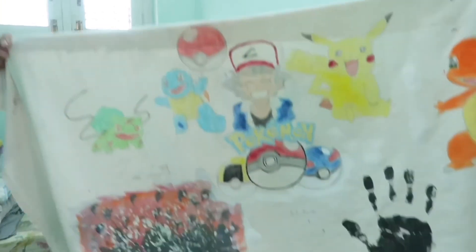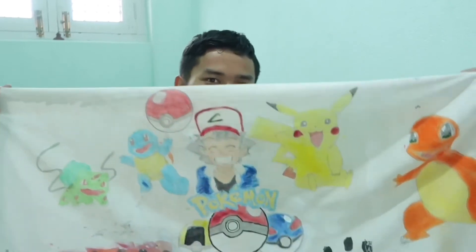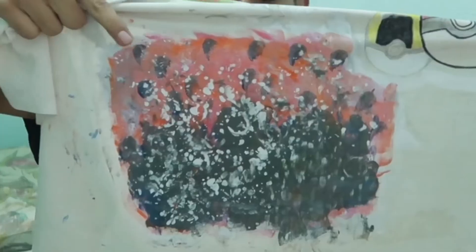When I only had the drawing it was looking so good, but after painting it is not looking as good as it was before. I still don't know whether I made a good decision or a bad decision by painting this.